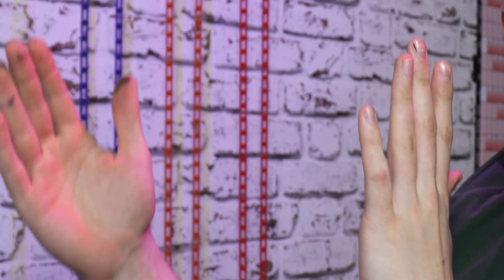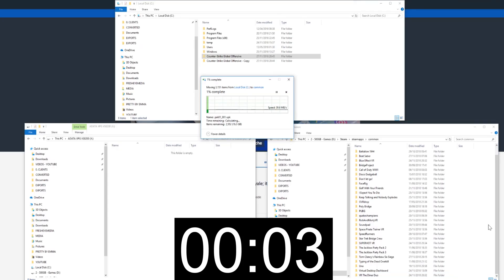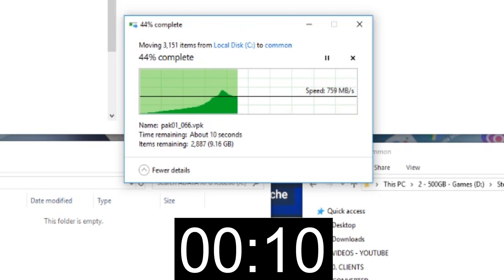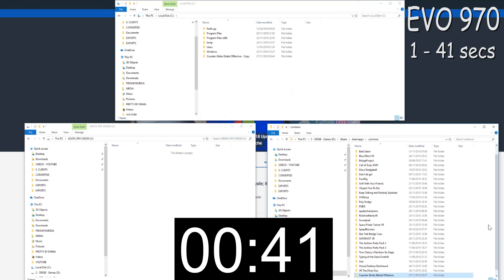I'm going to do one final test to see who is the victor — who is faster between the ADATA XPG XS8200 and the Samsung EVO 970. First of all, I'm going to move Counter-Strike: Global Offensive to the EVO 970. In three, two, one — and we're off. Speeds increasing: 200, 300, 400, 500 — it went up to 0.98 gigabytes. Over a gig is the fastest we had on the XPG, but that is still very impressive. Done — 41 seconds. Not a bad speed at all.